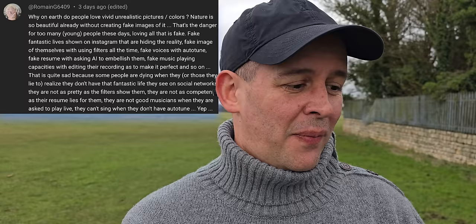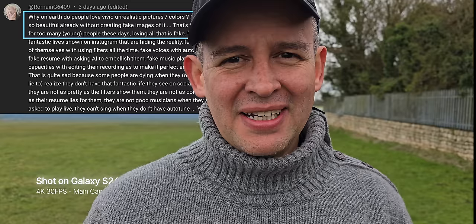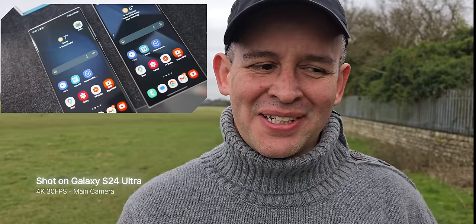This question made me laugh a little bit: why on earth would people love vivid or unrealistic pictures of colors? I see what you mean about the fakery and the facade we sometimes see on social media. But when it comes to the S24 Ultra, previously Samsung phones were known for unrealistic or oversaturated colors. I think now they went maybe too far the other way and it became a little bit washed out.